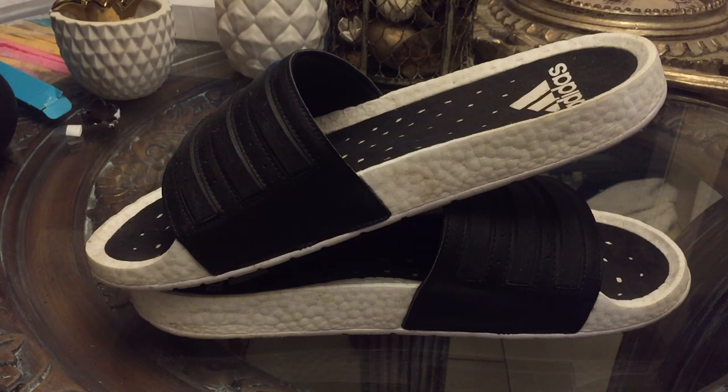What's going on guys? I'm back with another review. This is going to be a review on the Adidas Adelaide Boost Slides. Now if you guys follow me on Instagram — which if you don't, the link is in the description down below — I posted about this video a couple days ago. So here that video is.